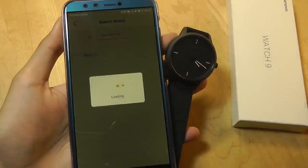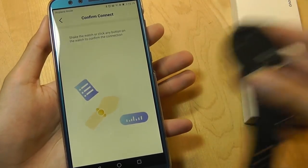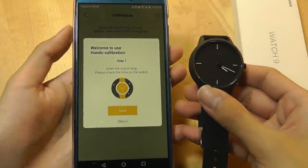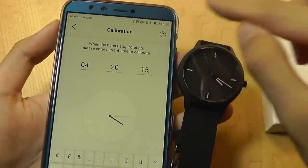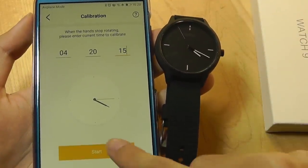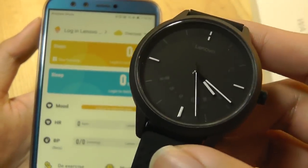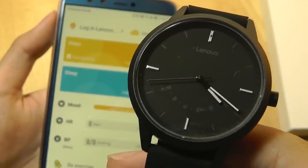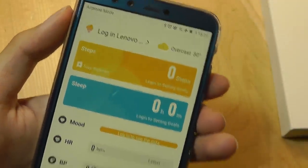We can tap on the Watch 9 in the app and confirm by shaking the watch or pressing any key or button. It's now successfully connected. It's telling us to enter the time manually even though we have a digital time on the phone already. So let's start the calibration process — it's one of the cooler parts of the watch. It's going to turn and get to the correct time, which is now 4:20, matching up on the digital time of the phone.